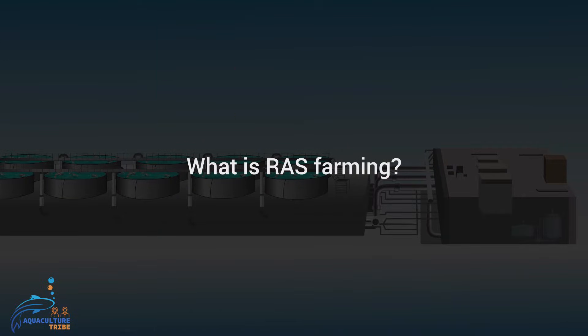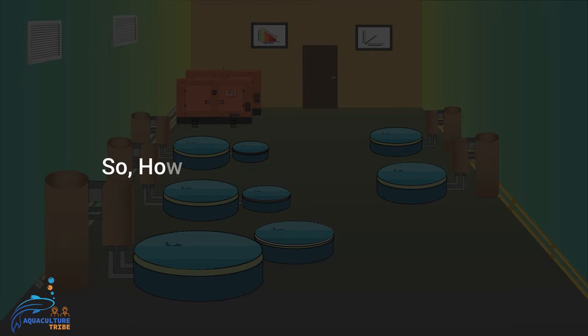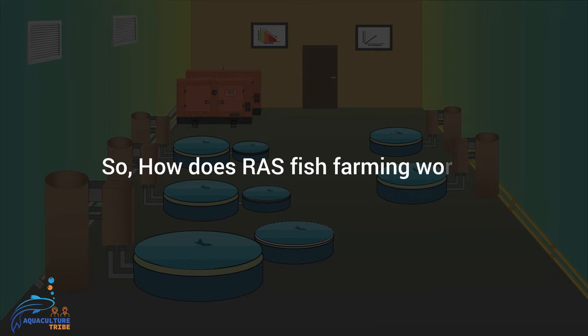As the name suggests, the water recirculates in the system so that the fish is farmed in the same water by recirculating it several times. So how does RAS fish farming work?